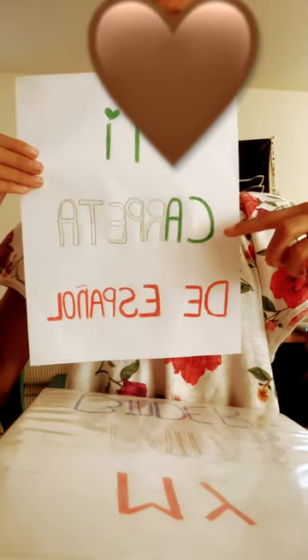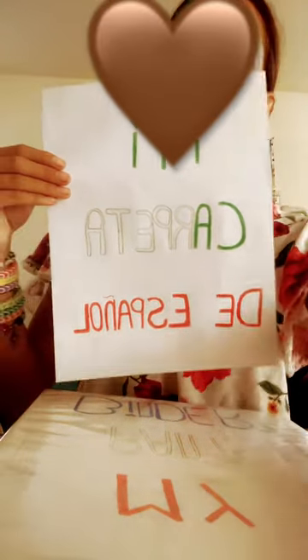At the back, I'm going to write it in Spanish in green, white, and red. This is the back — it says 'mi carpeta de español,' which means 'my Spanish binder.'